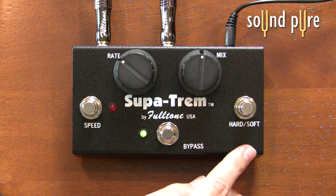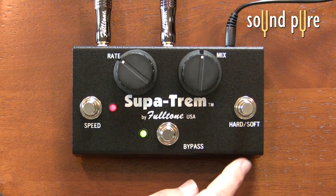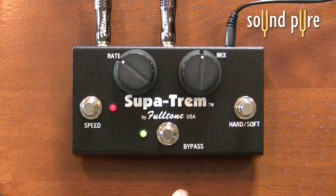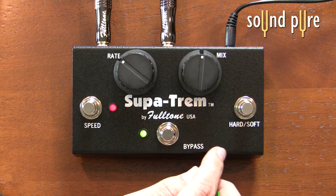This switch here, the hard/soft switch, changes the slope of the tremolo. In the hard mode the wave is a little bit more square, and in the soft mode we get a little bit of a softer, more rounded wave.